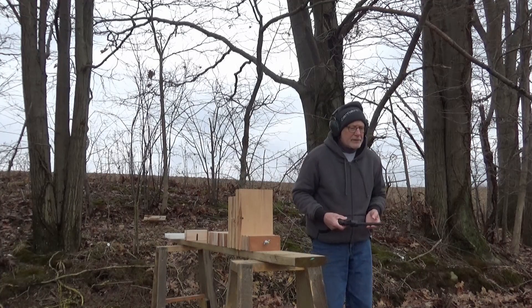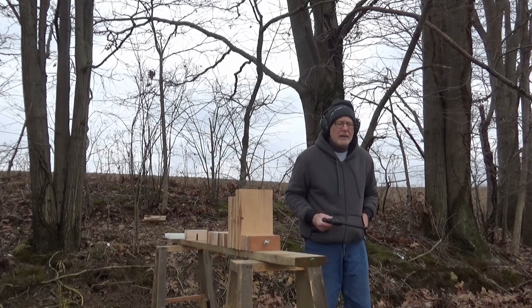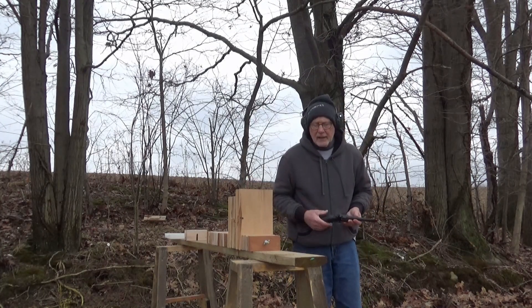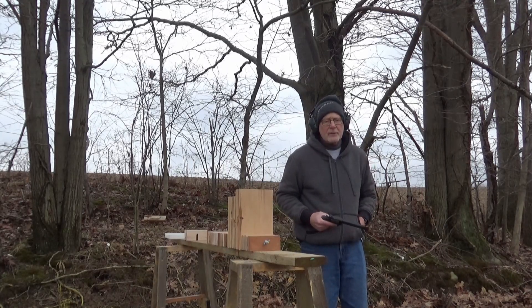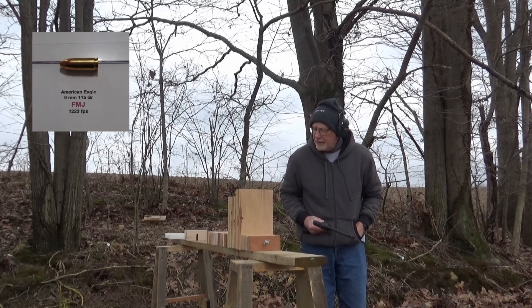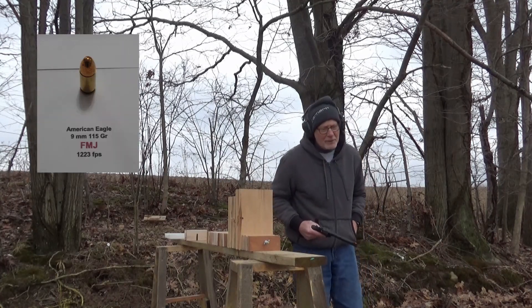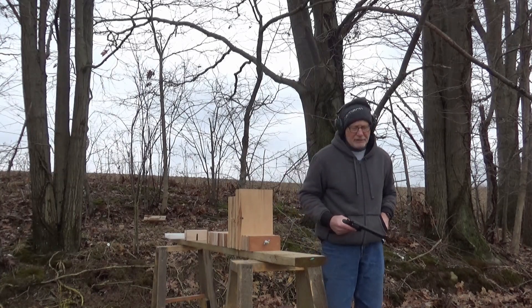Back here again with the Taurus 692 — this time I have the nine millimeter cylinder in there. We're going to shoot at the beech again with the nine millimeter. We compared it to the 38 Special and the 357s before in the ash, and I thought somebody might ask what the nine millimeter does, so we'll shoot it and see what it does into the beech.